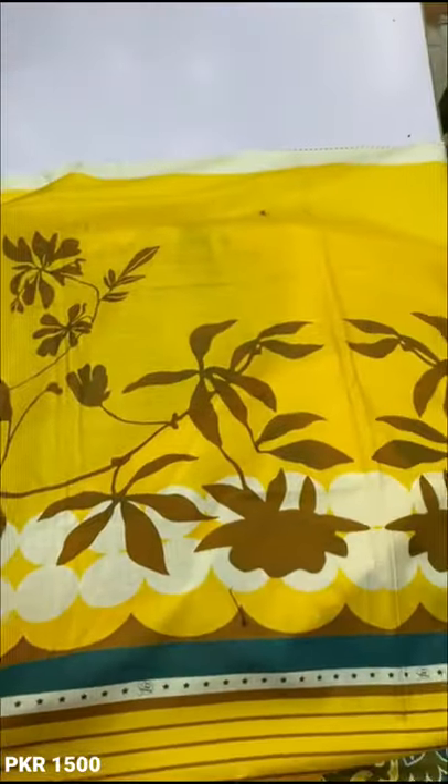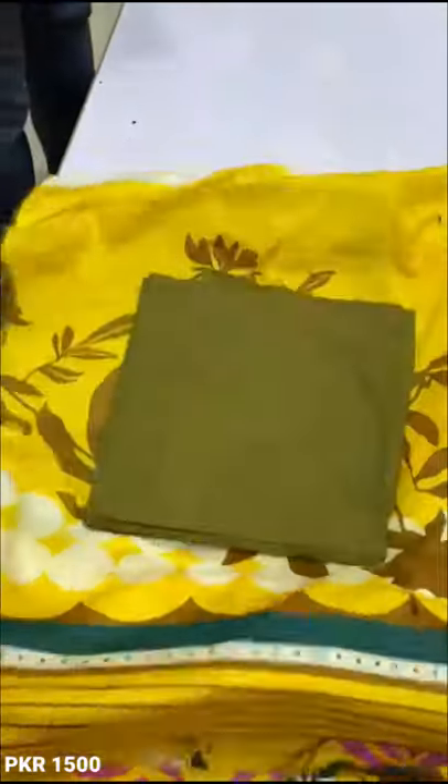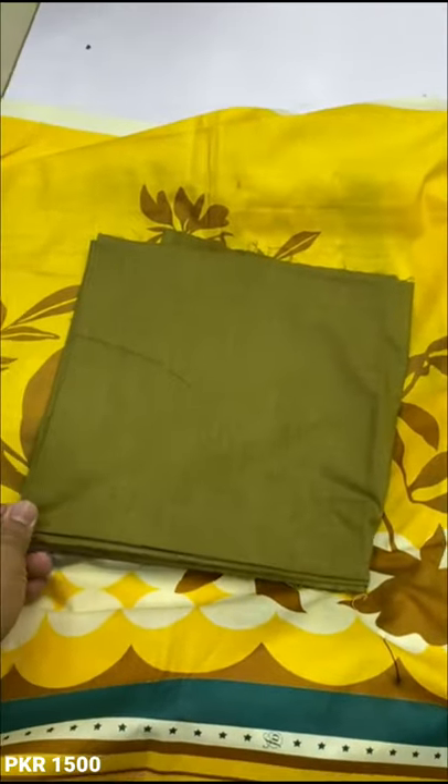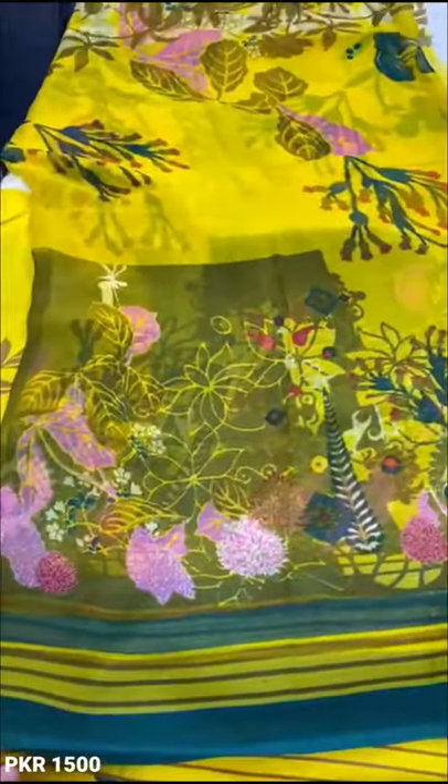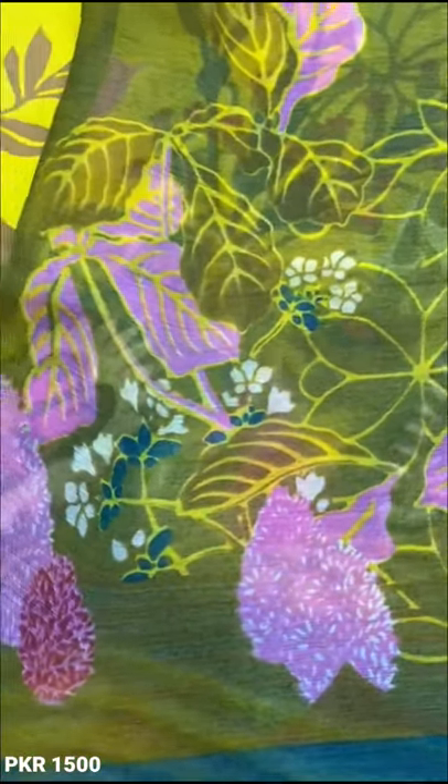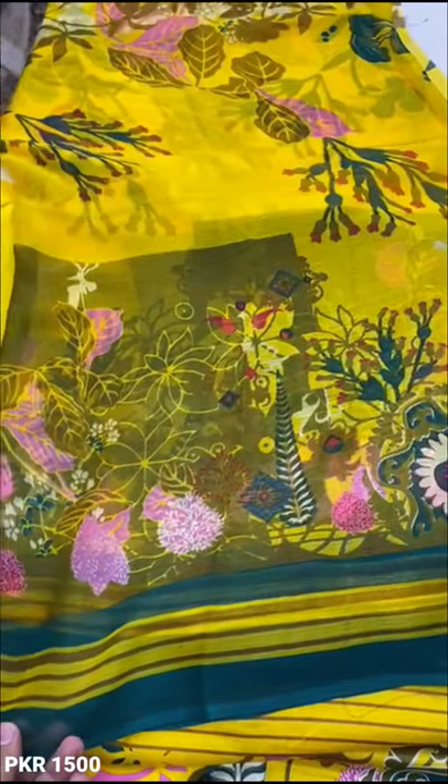This is the sleeves. This is the trouser. This is the fabric. This is printed. This is the collection — the collection is limited. You can order it quickly.